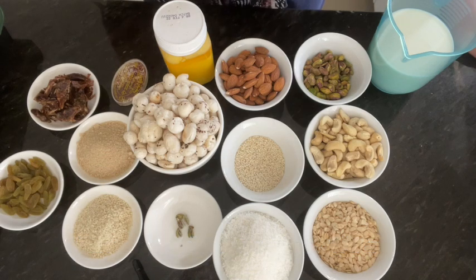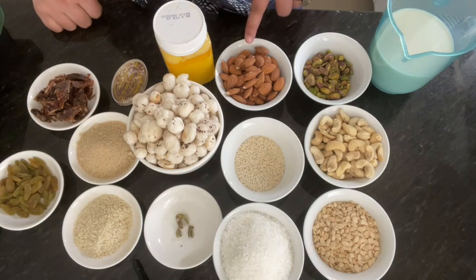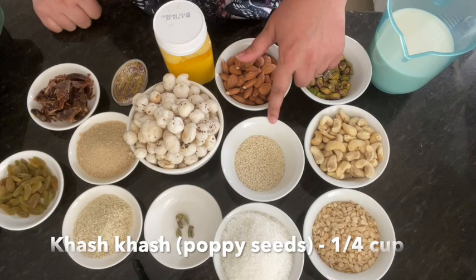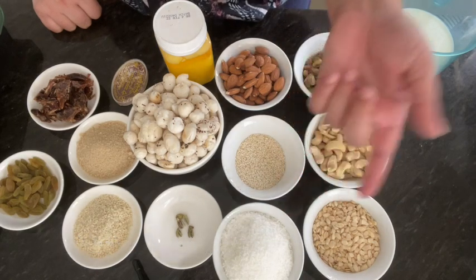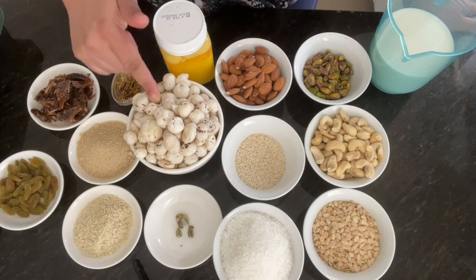Here I have dry nuts which are available. I have badam, piste, kajou, green onion, and desiccated coconut. If you want to use it, you can. These are my ingredients.